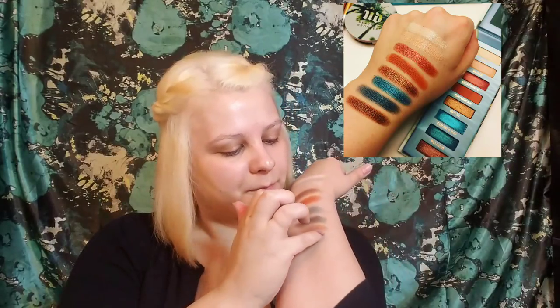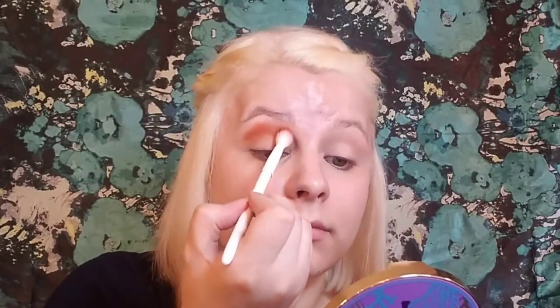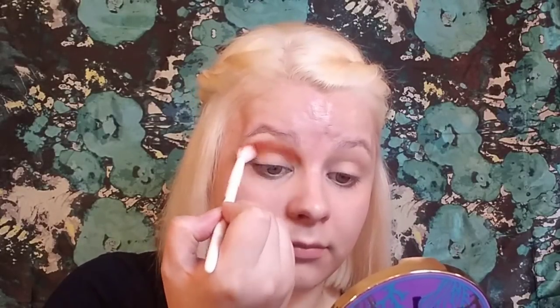There are my swatches — I think I did a pretty good job getting similar shades. Now we're going to start the tutorial. I'm taking my LA Girl Pro Concealer and using that as my eyeshadow primer. Then I go in with the Tarte Rainforest of the Sea palette and set that with the shade 'Conch.' I also use the shade 'Marina' from that same palette as my transition shade, just really blending that in. Then I go into the Kat Von D Satan Center palette and take the shade 'Devil' to work into my crease and well above my crease.